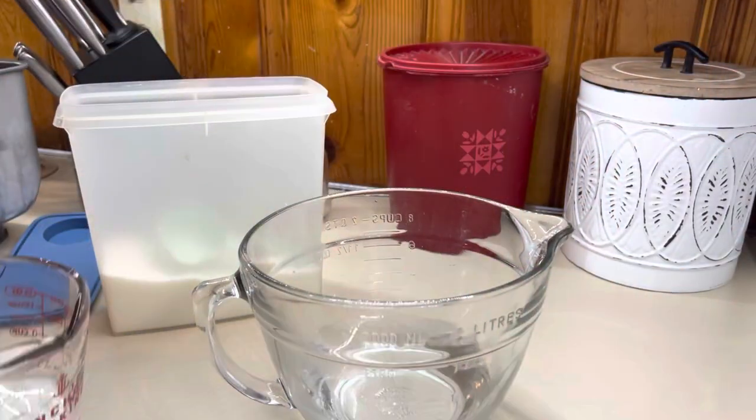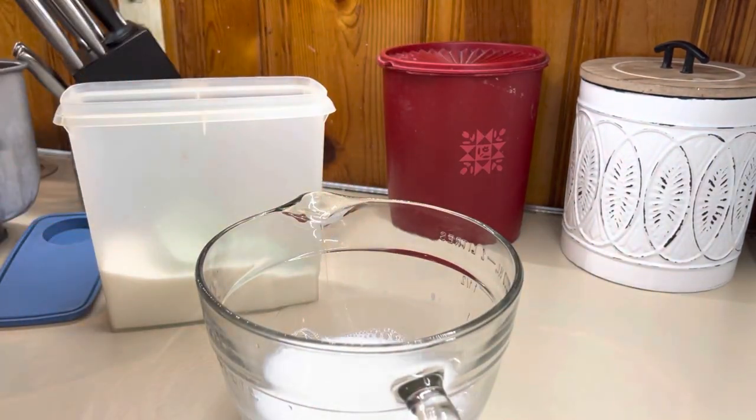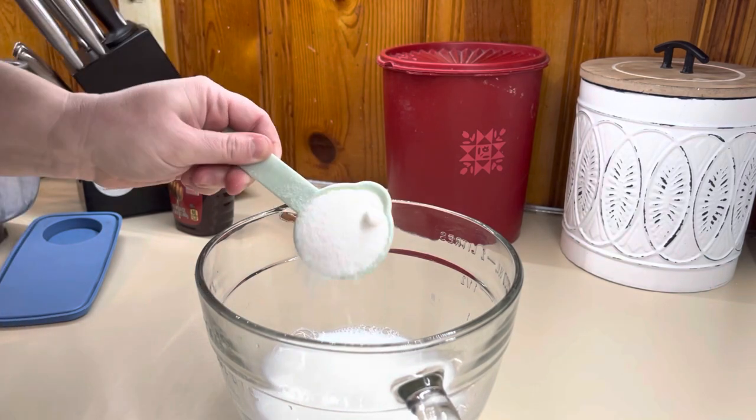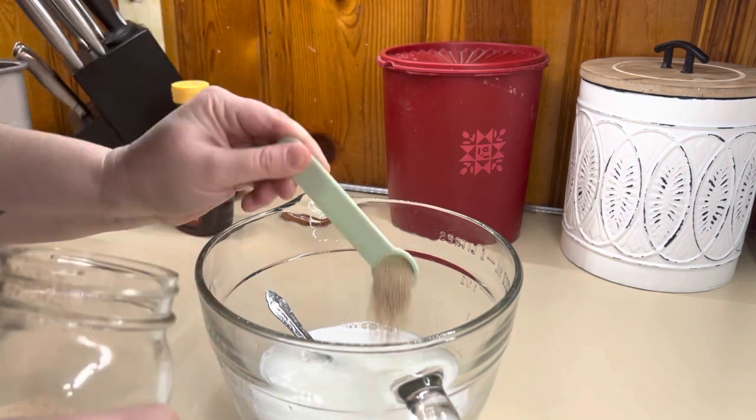We're going to start out with homemade bagels. I did just share these recently in a vlog, but a lot of you don't like vlog content so I wanted to make sure to share it here. For this one, I used my milk and honey loaf bread recipe and just did the process at the end a little bit different to make the bagels.